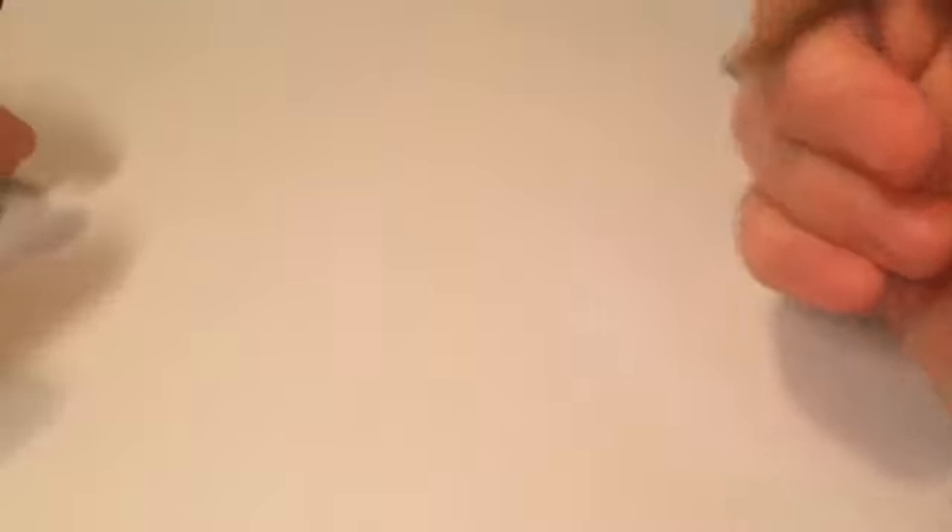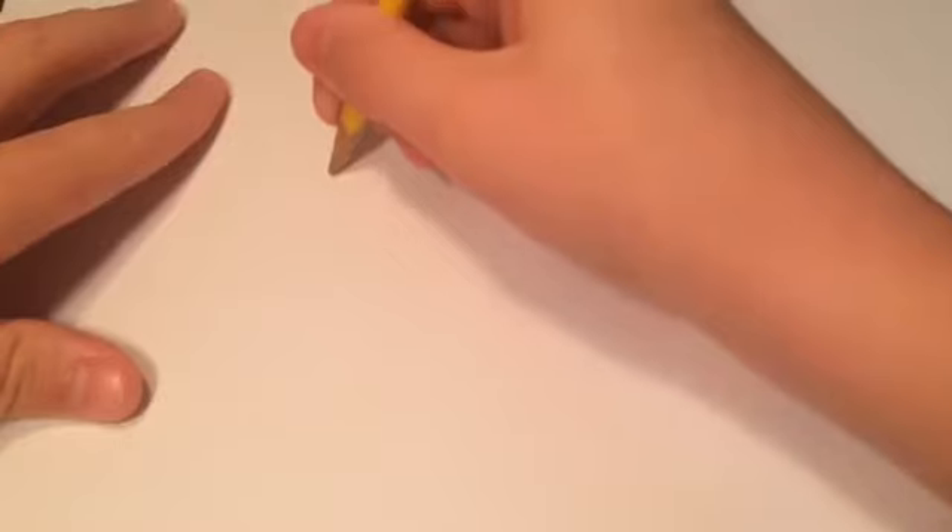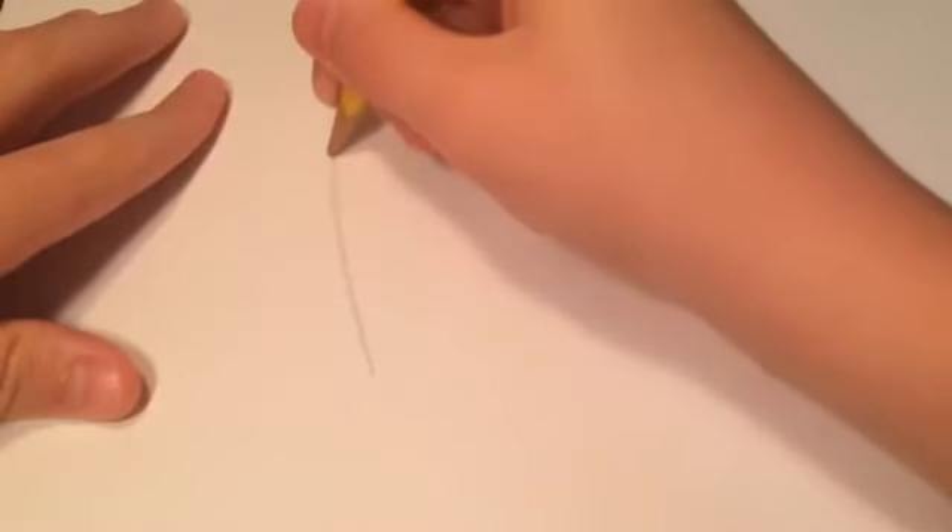All you're going to need so far is a pencil. Let's begin. All you're going to need to do is just draw a slightly curved line, like so.